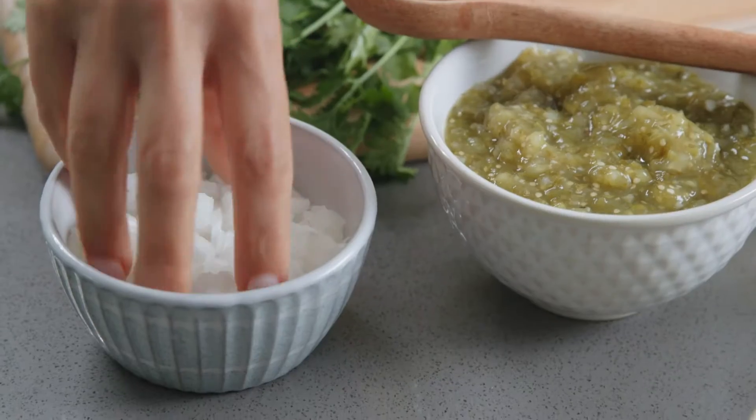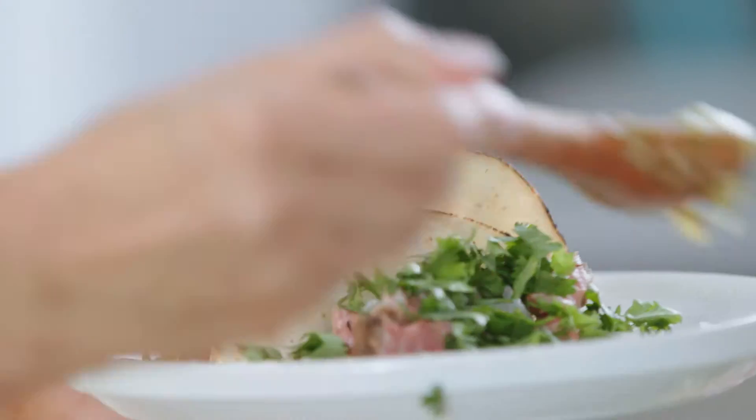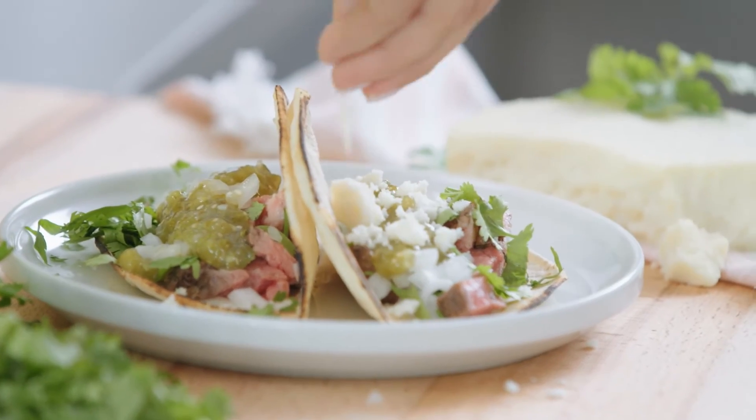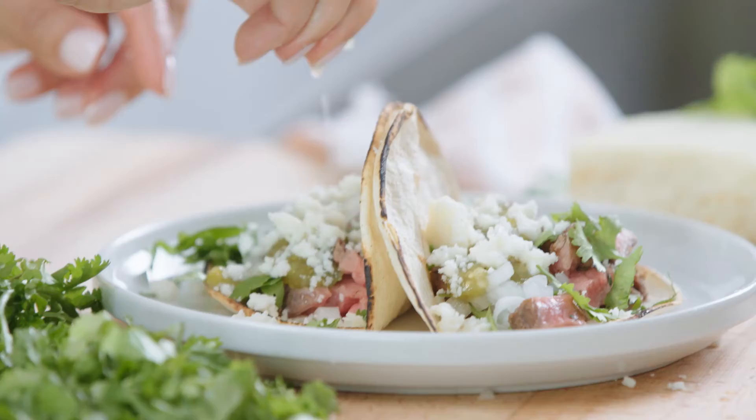Fresh cilantro and chopped onion, then we have a homemade salsa verde. You're gonna have that Mexican cheese — this is a queso fresco that I'm using here. To top it off, we've got some fresh lime juice.